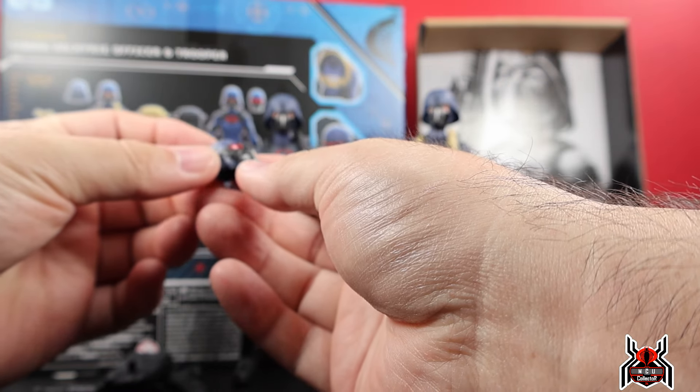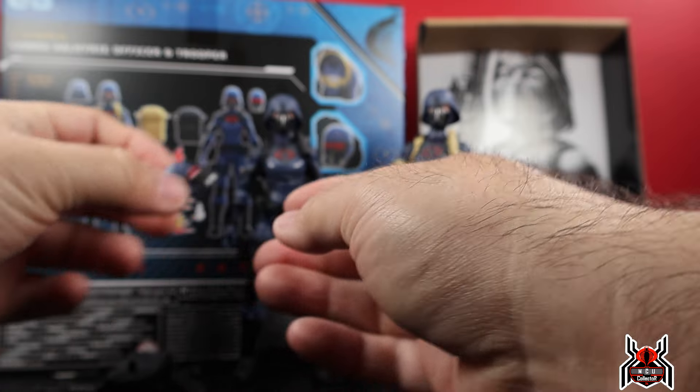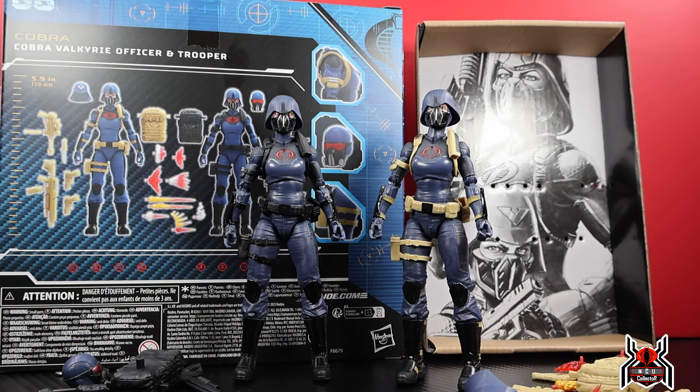The trooper also has an interchangeable head sculpt with a gas mask and red visor, which looks pretty awesome. This is exclusive to Hasbro Pulse. I've seen some people online saying it's not available, so I'm not sure if it sold out. I've had it for a week and have just been lagging on getting to some reviews.